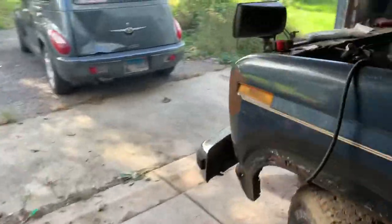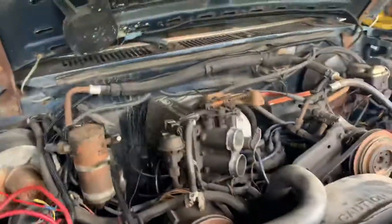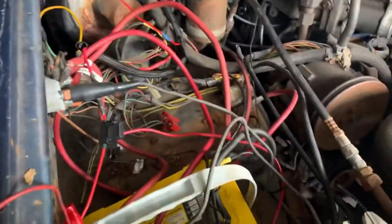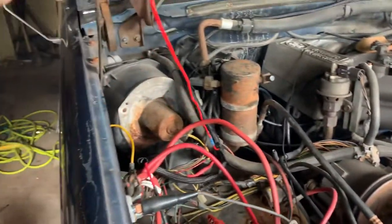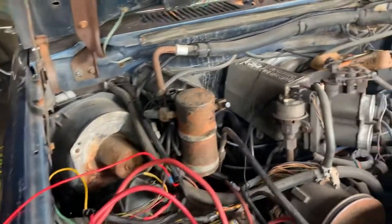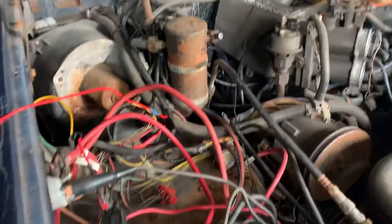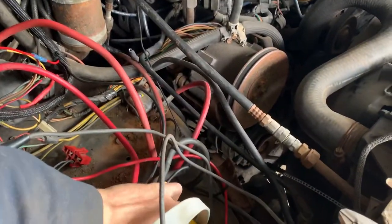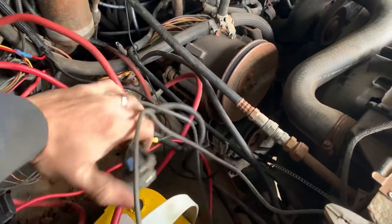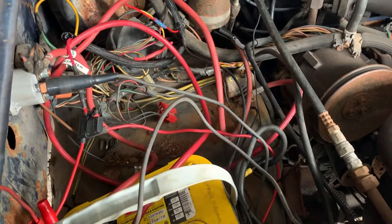Hey guys, welcome back to Bush Builds. Got the Bronco running, figured out what the problem was, just trying to kick the cobwebs out of it. What we were running into here was on the DeChworks kit - at no fault of their own, they have a signal wire which I just jumped over here to the battery positive so my pump stays running. The wiring on this thing is really hokey so we're just trying to figure all that out.